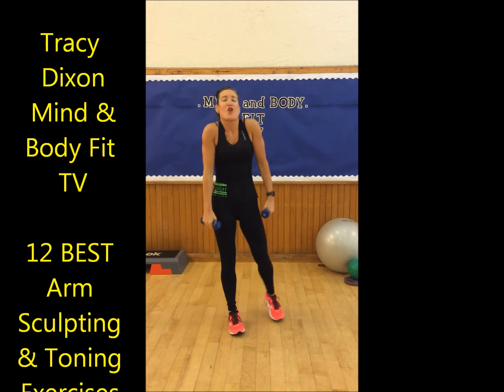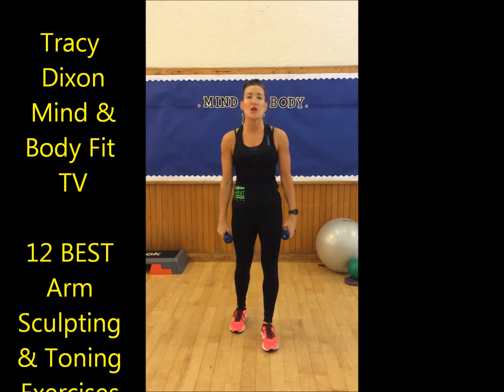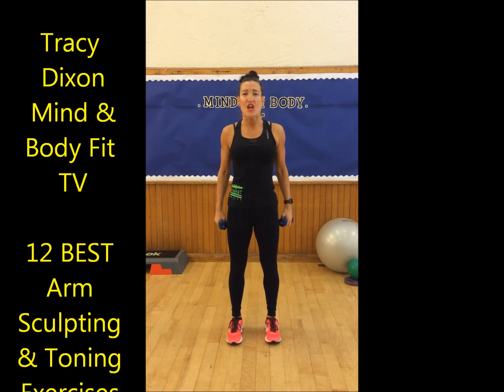And lift, and down, and back up. Shoulders back. Okay, that's round one, that's circuit one. So if you're a beginner, your arms will be feeling it in there now. If you're at an intermediate level, then repeat again. If you're advanced, do it three times around.